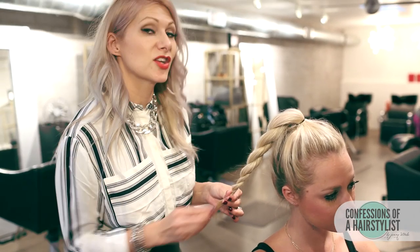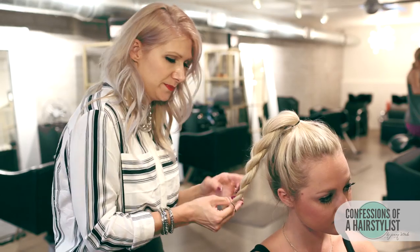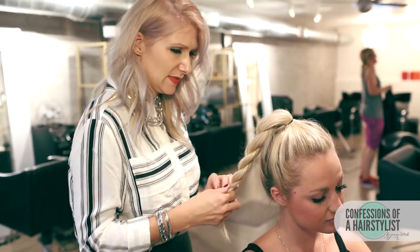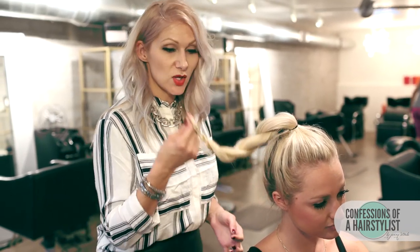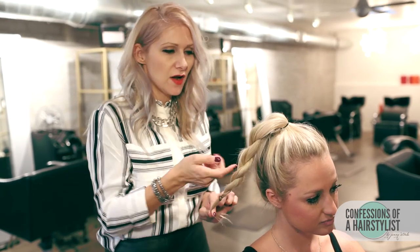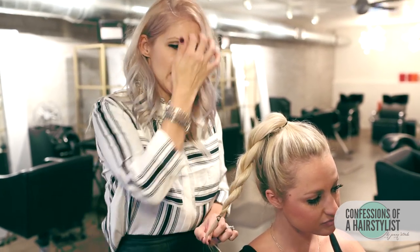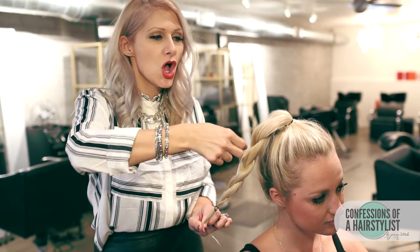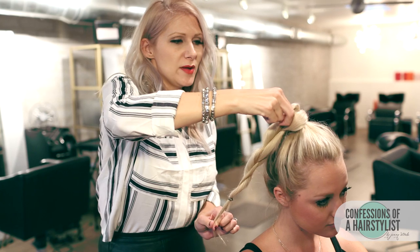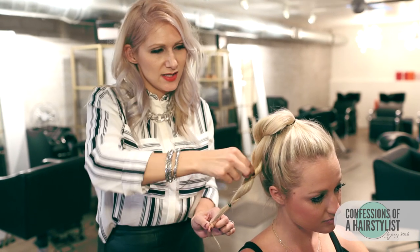Now we're just going to go ahead and secure it with an elastic. This is my favorite part — we're going to hold the ends of the rope braid pretty securely. Starting from the right side of the rope braid, we're going to actually just pull on the hair going towards the elastic. Pull it pretty aggressively and you can see how it travels up.